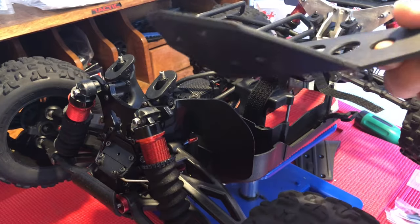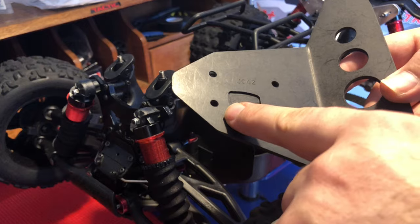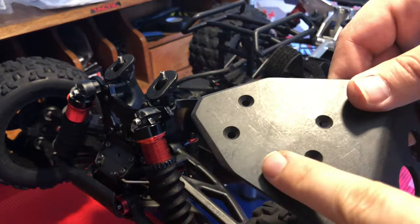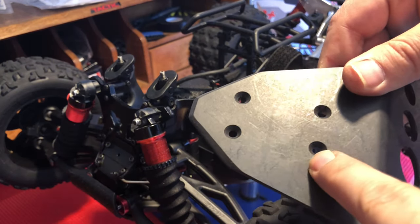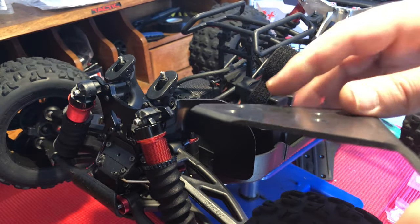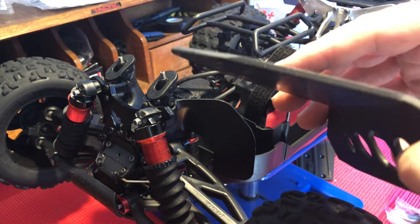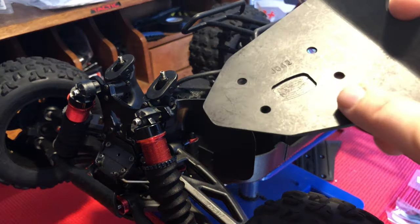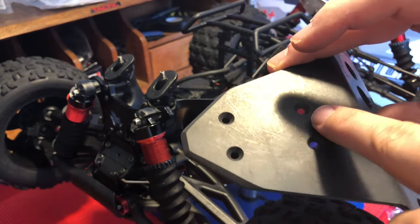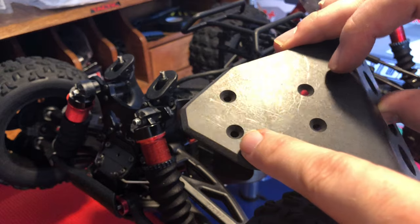Another interesting thing to point out about the T-Bone bumpers: they do give you sunken-in facets for your screws so they're flush with the bottom of the vehicle, which is good. However, if you look on the other side, you notice it's flat. This means the level of plastic in those four grooved-out sections is actually much, much thinner.